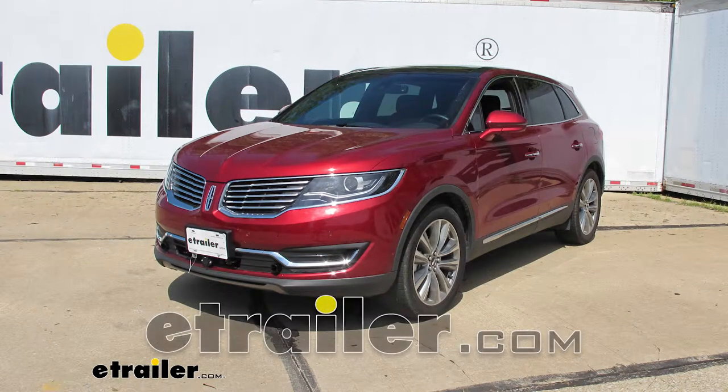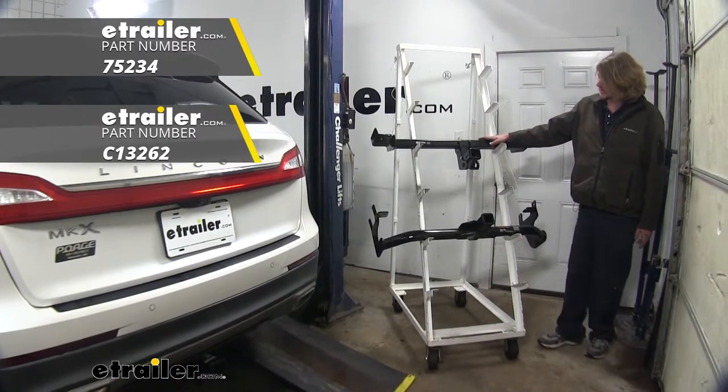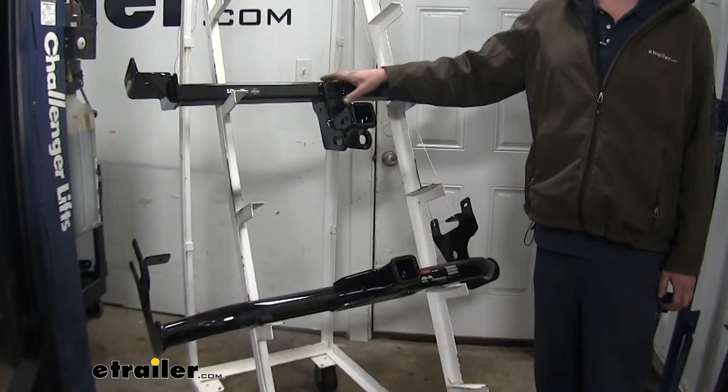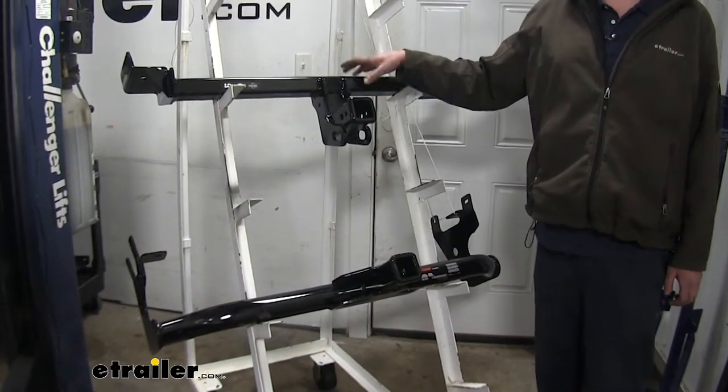Today we're going to be taking a look at the best hitch options for our 2018 Lincoln MKX. On top we have our Draw-Tight and down below we have our Curt. My personal favorite is the Draw-Tight due to the cross tube being hidden behind the bumper. There are some differences between the two — let's go over those now.